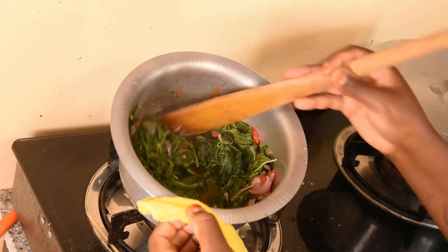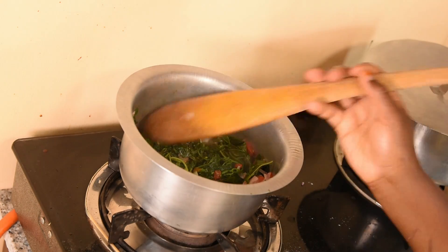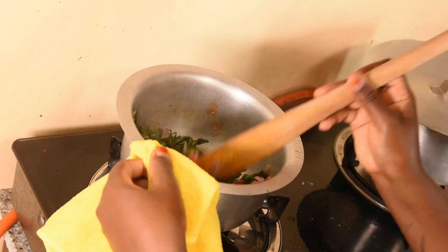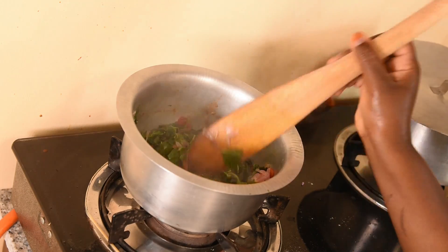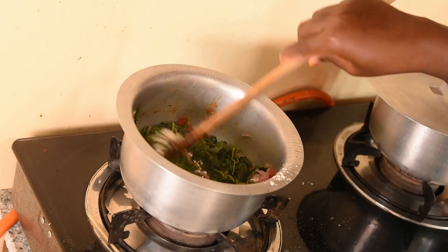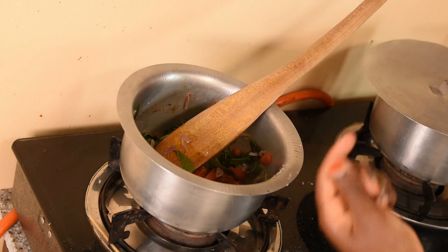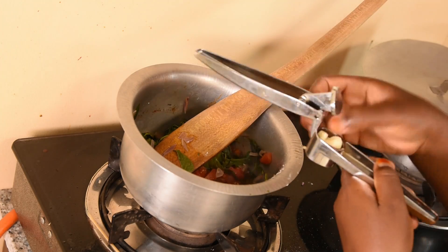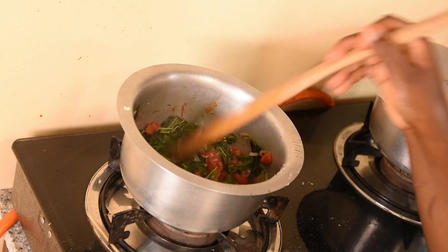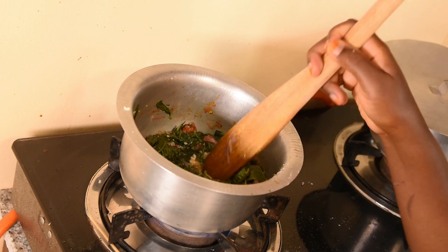You can see our veggies are about to be ready — I'm just going to add some salt. Then I'm also adding some garlic and mixing it very well.